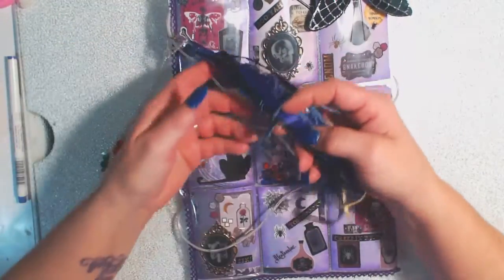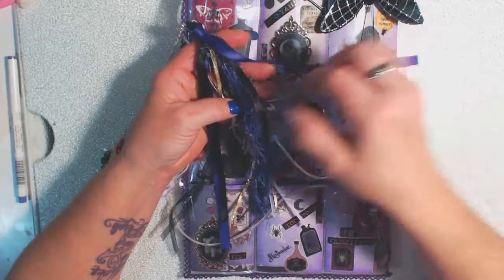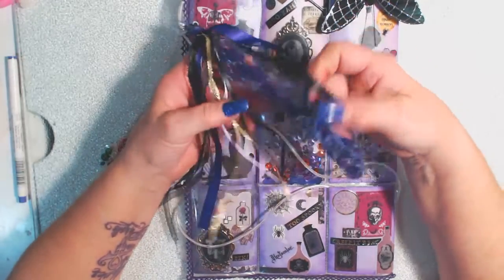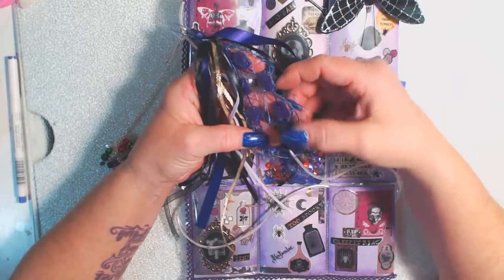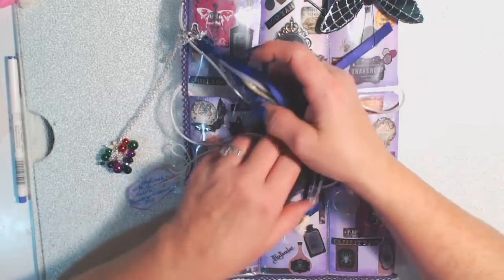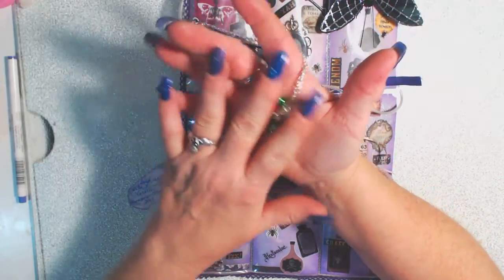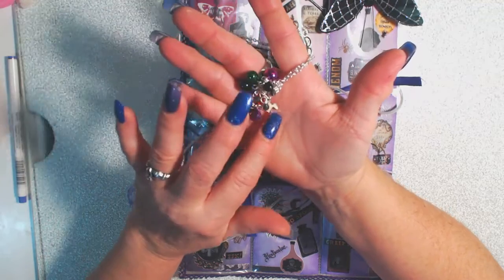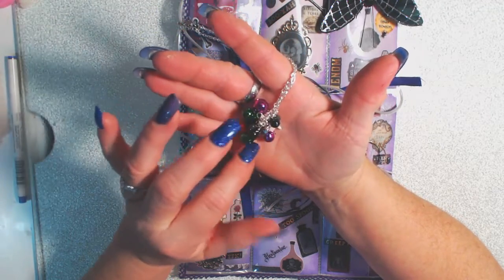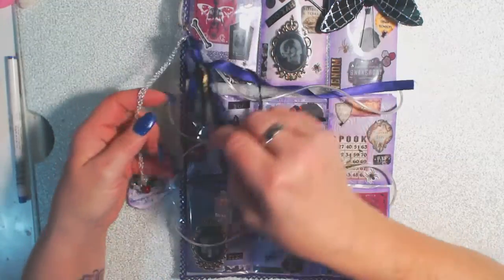I made just a simple dangle with some purple fibers — little different purple fibers, some eyelash lace, and it's not a pom-pom trim but it's really cool — and some golds and blacks. Then I added on the multicolored bells. There's a ghost on there and some beads, just some Halloween colors and stuff. So I added that on there as well.